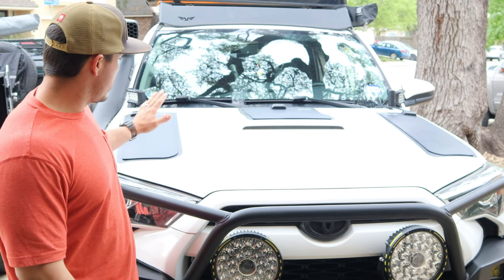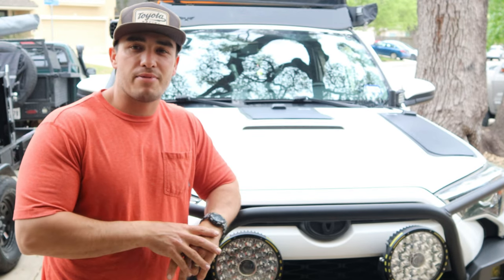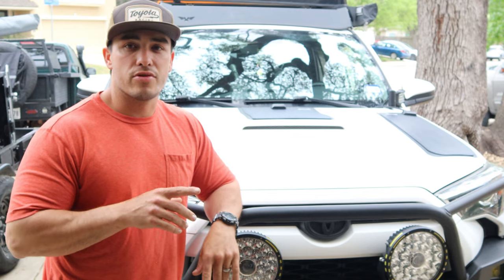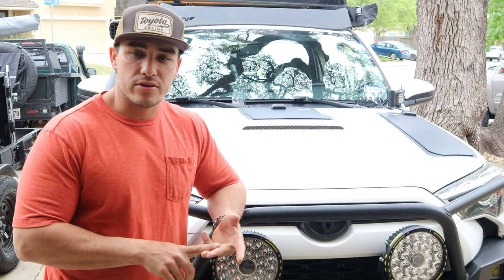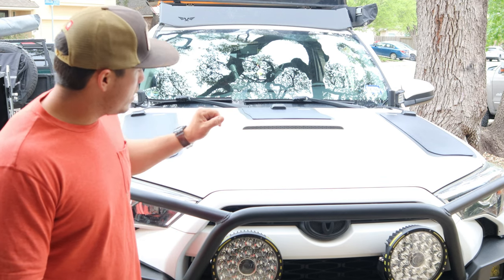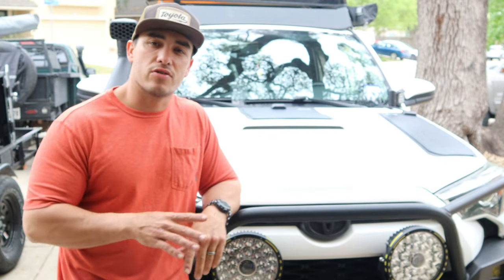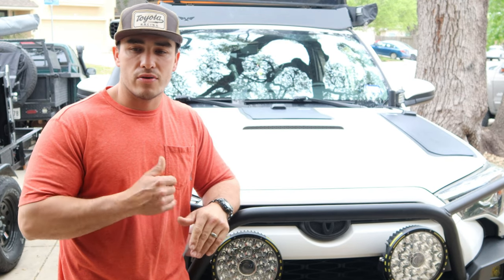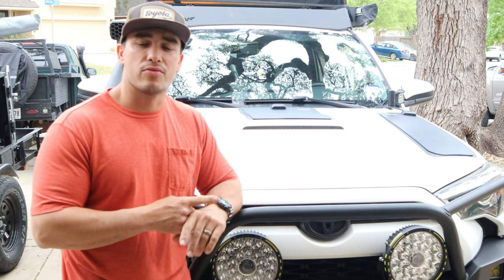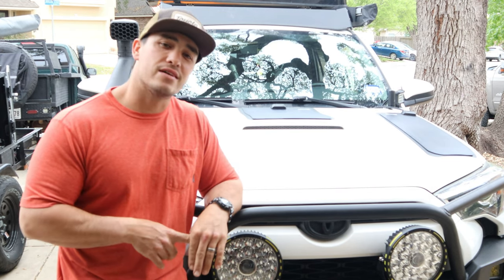Today we are installing these solar panels right here. These are from a company called Lentsun Solar. They sent us these panels and they're awesome — I like them a lot. We got the whole install on video. I'm going to go through the process, the unboxing, the materials you'll need, and basically do a product review. These are made specifically for my Forerunner, but they have all kinds of hood solar panels for different vehicles — all types of Toyota vehicles, off-road vehicles. I think they make them for vans and RVs too. They have tons of cool products on their website, so go check them out. I will link everything in the description below. The company again is Lentsun Solar.